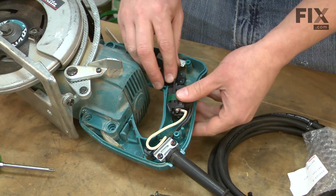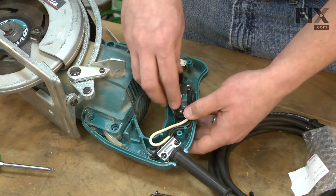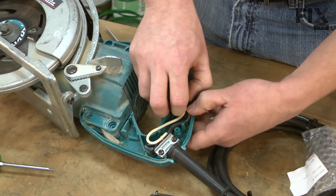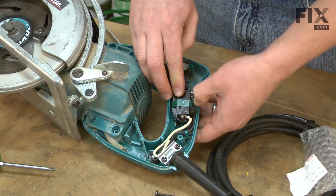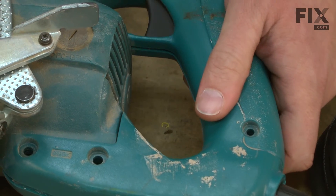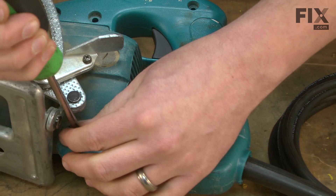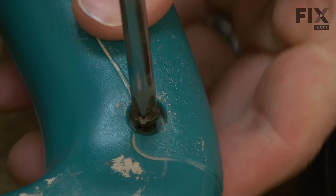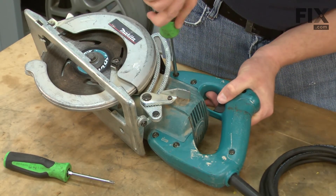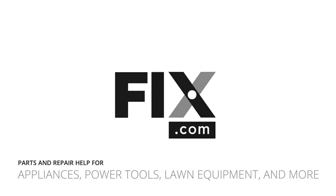With the wires reinstalled, I can go ahead and install the switch back into the handle and make sure all of the wires are out of the way so when we attach the other side of the handle, they won't get crushed. Now I'll snap the handle side back in place and replace the screws. Now I'll snap the underside back in place.